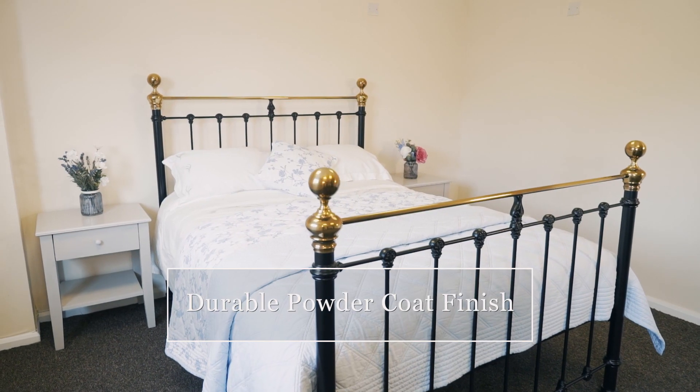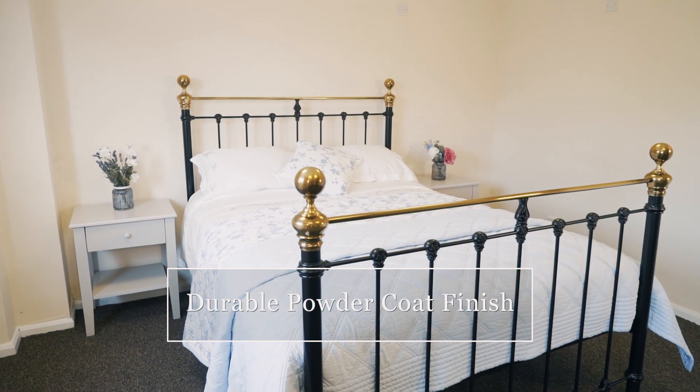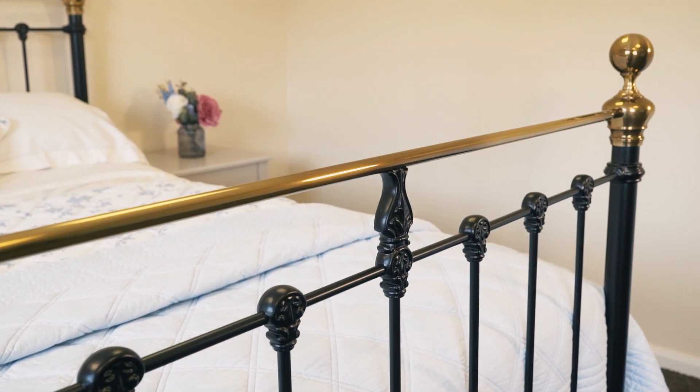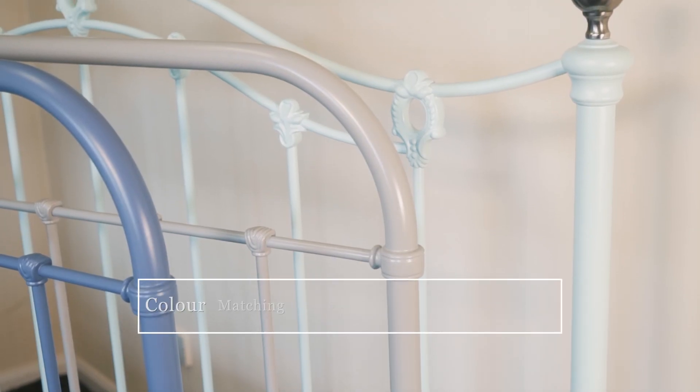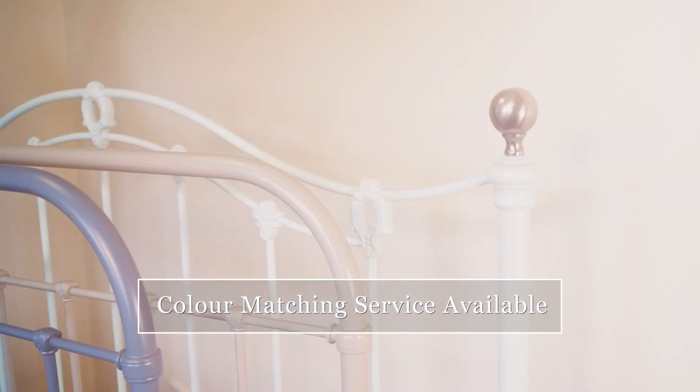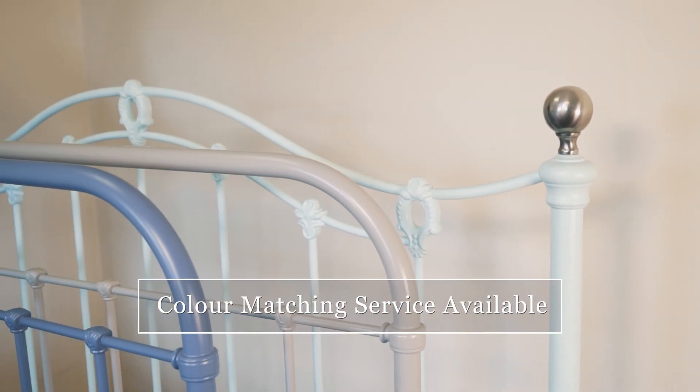For a smooth to the touch finish, we use a highly durable powder coat paint that won't chip, rust or rub away over time. For those looking for something a little bit different, our colour matching service allows you to create a one-off bedstead that's unique to you.